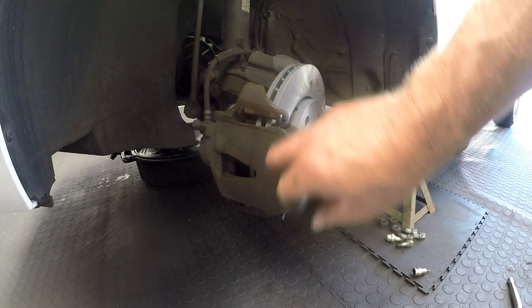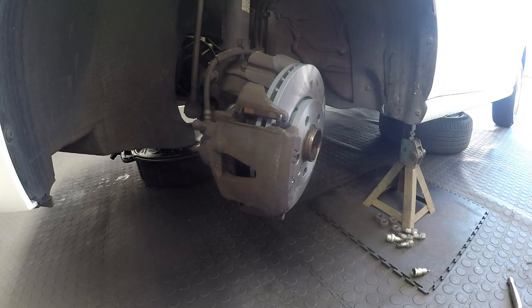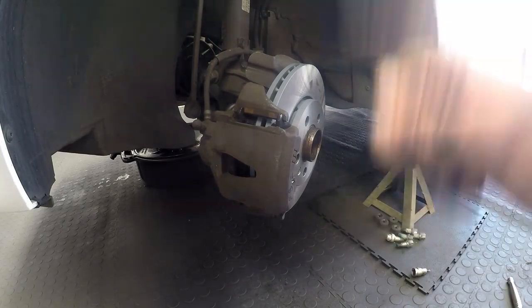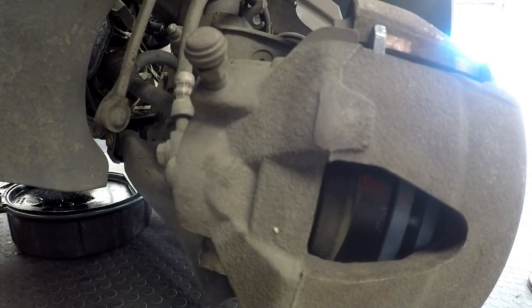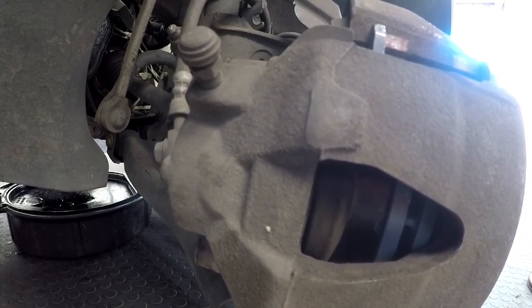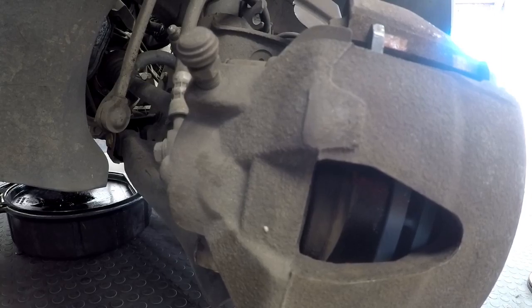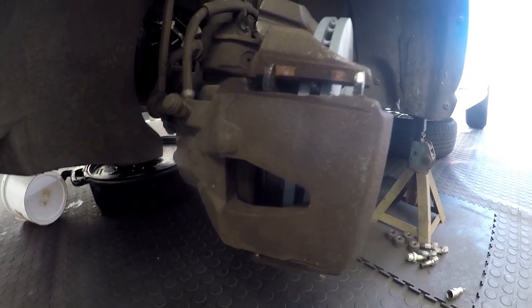I'm going to get the camera as close as possible so you can see the action — how the piston pushes up against the pad. You need to take up that space before you drive the car, otherwise your first pump or two the brakes are going to go right down to the floor. Pump the brakes up until the pedal goes pretty hard. You don't want to go down the road, put your foot down, and find there are no brakes.